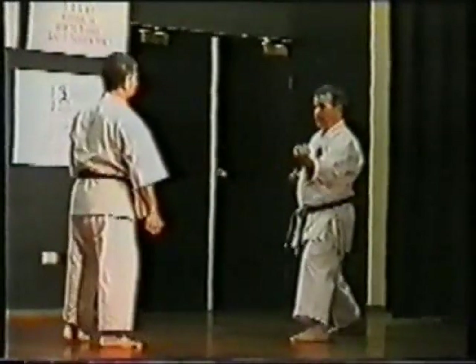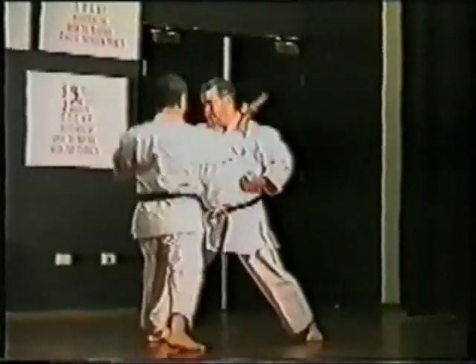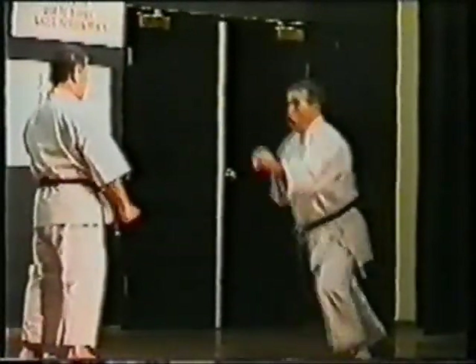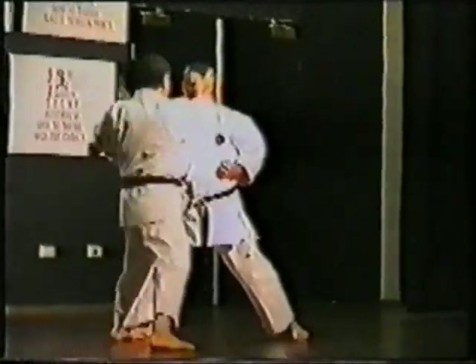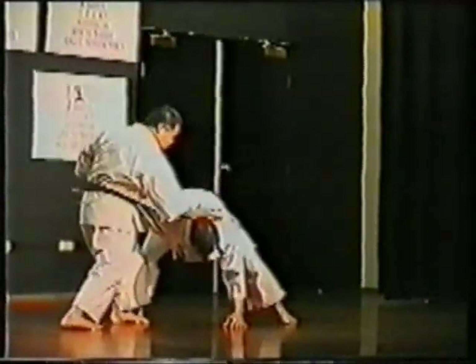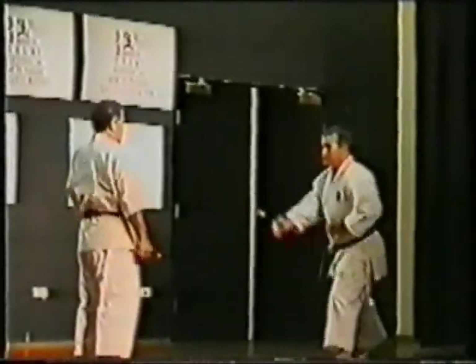This is a demonstration of a variety of different offensive hand techniques, as well as knife hand or open hand techniques.